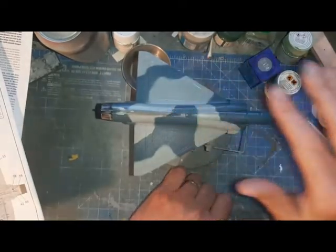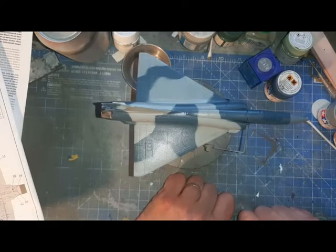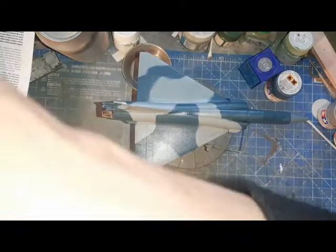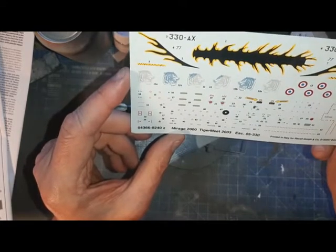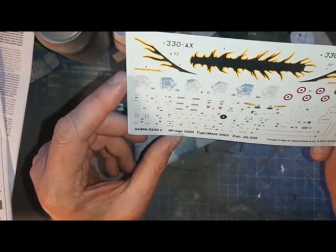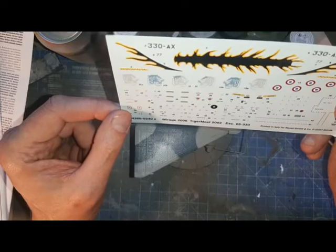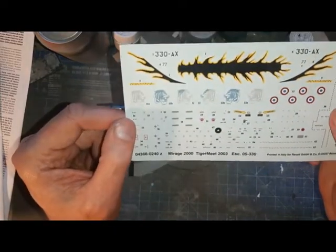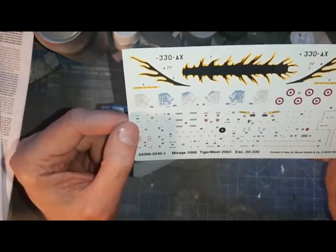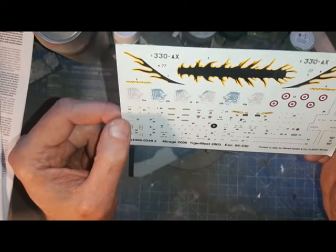The main interesting markings on this are the Tiger Meet decals. My usual approach with decals is to start with the big stuff - I'm going to use these blue tigers because of the way I've done the tail. You start with the big stuff and work your way down until you just can't be bothered anymore. That's my strategy for decals - make sure all the interesting stuff is there.